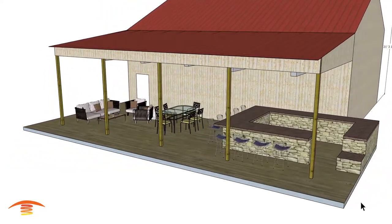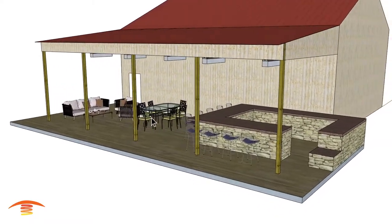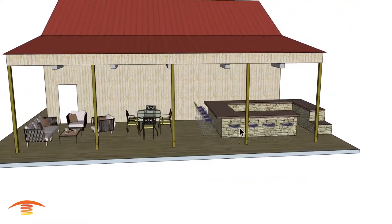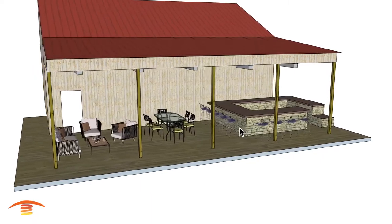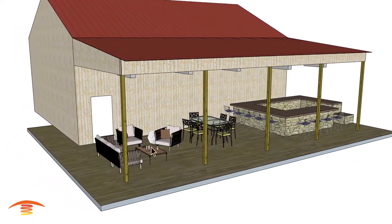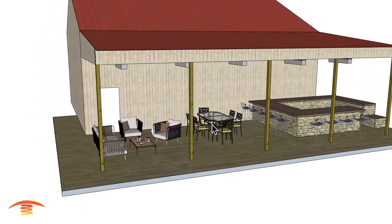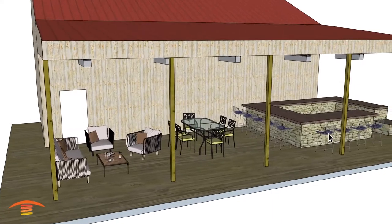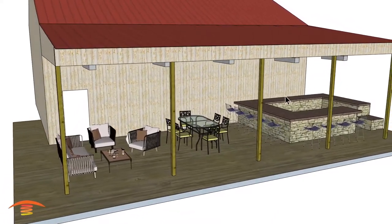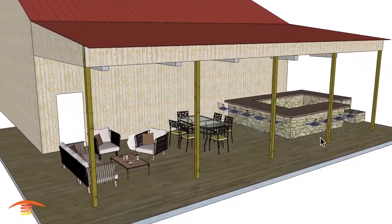Here we have a pole barn with a patio section — this is a residential application. Let's go right into the dimensions. You can see there are three different seating spaces: reclining, dining, and barstool seating. This is also going to be a cook area, so there'll be barbecues, sinks, and so on in that area.